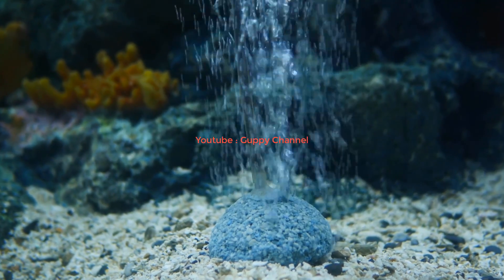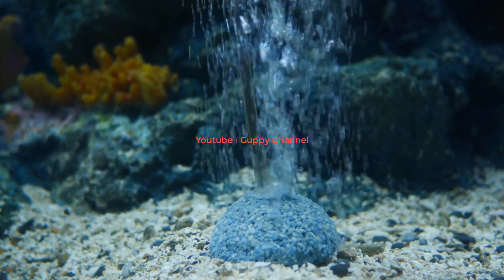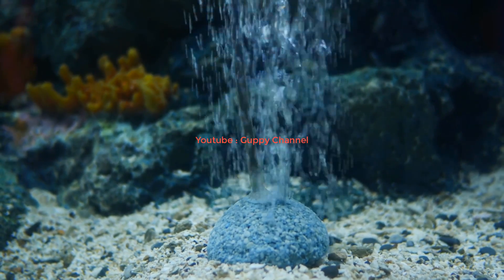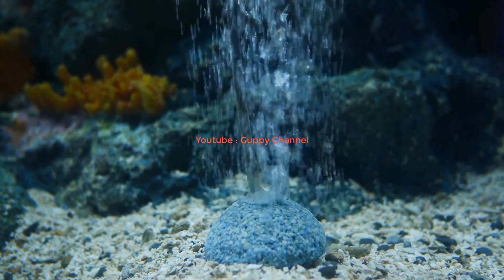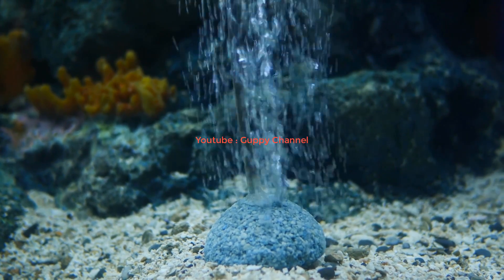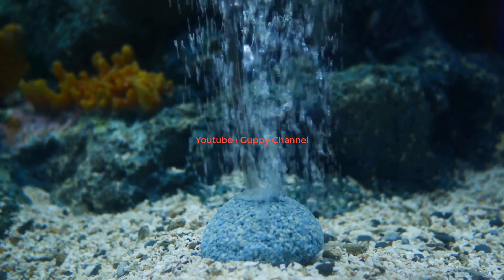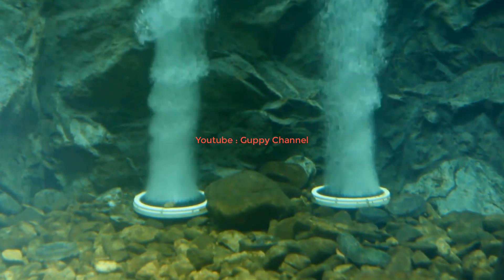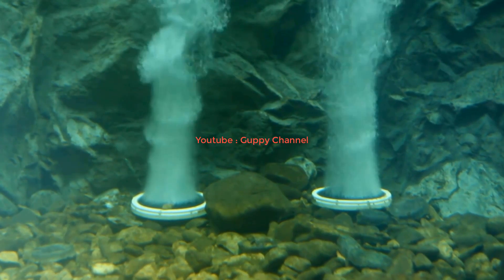So without further ado, here is my answer: no, guppy fish can't live without oxygen. Guppies breathe by pumping water through their gills, which takes out the oxygen from the water. In the next part I will give you some info on how oxygen exchange works and how to increase the oxygen level in your aquarium water.